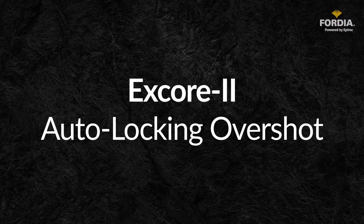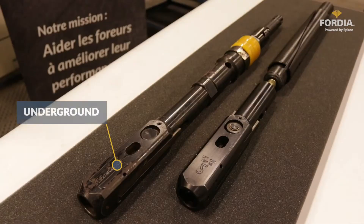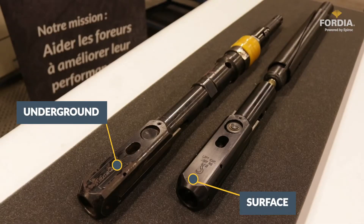X-Core 2 is a second-generation safety overshot with a patented locking mechanism that automatically engages. With a robust yet simple design, this overshot is compatible with most spearhead type head assemblies used today in the industry.